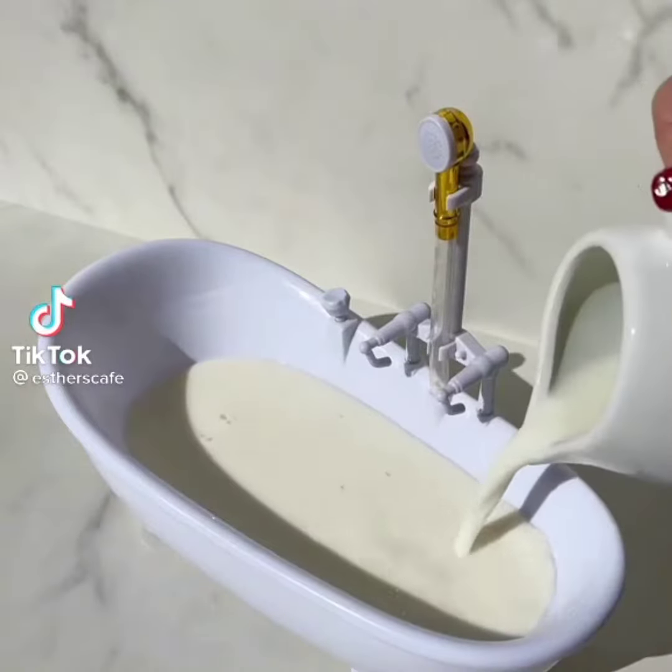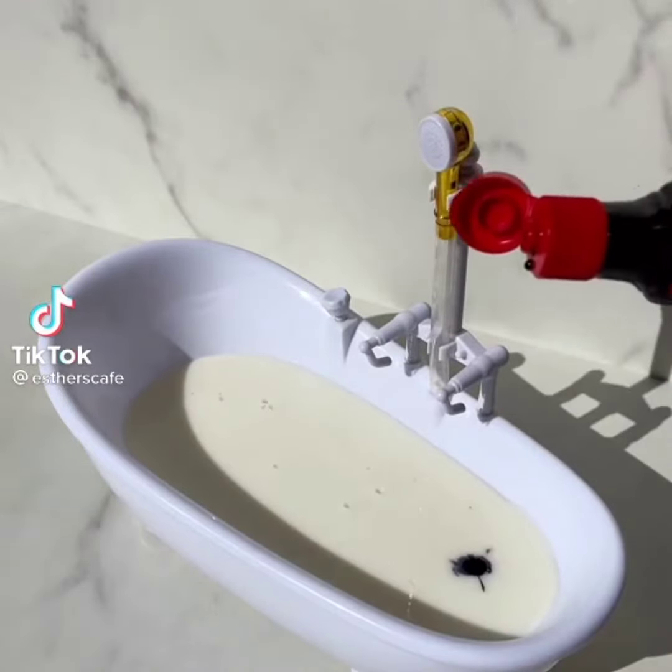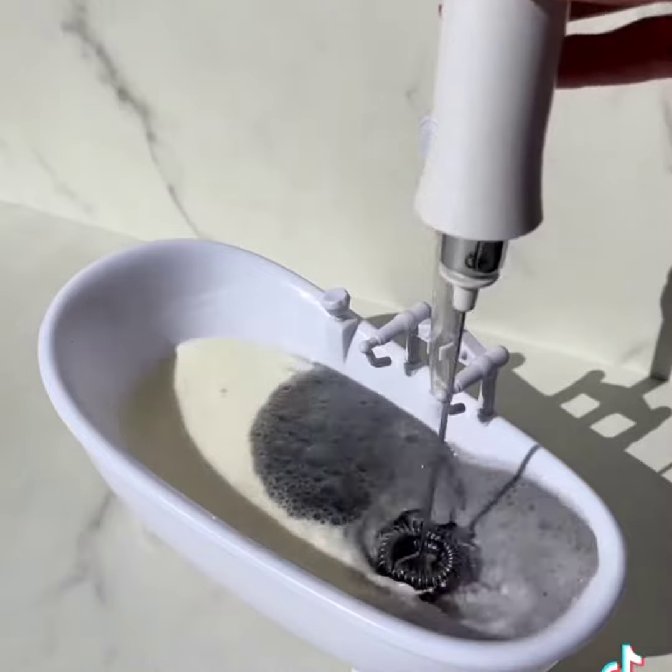Black bubble bath. Milk, two drops of black food color. Froth, froth for bubbles.